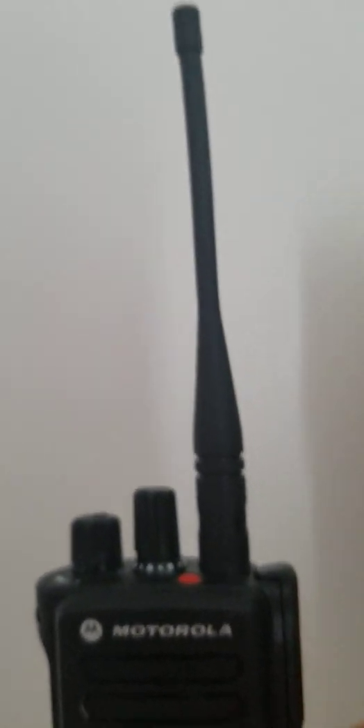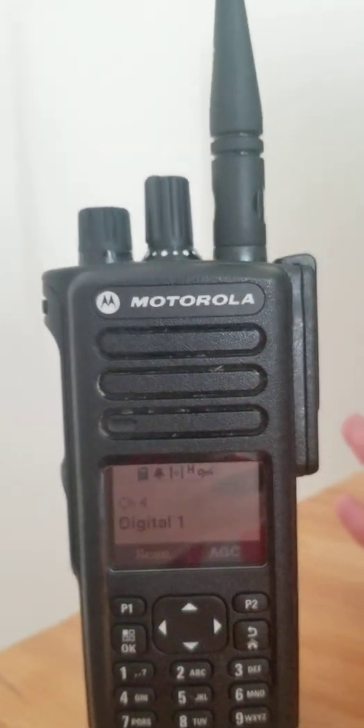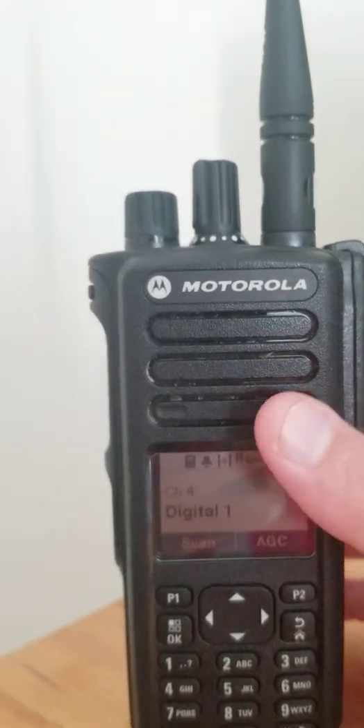The antenna that came with it is the stubby antenna; I'm currently using the steel whip antenna. I'm going to go over some features and hopefully this video won't be too long, but if it is I do apologize.